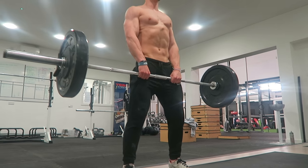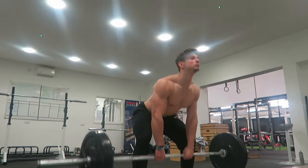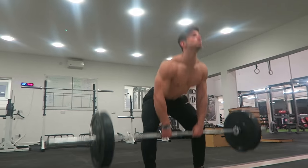Exercise number one is a sumo deadlift high pull. This exercise is basically a deadlift into a high pull. I would recommend a weight that is not too heavy — maybe go between 30 and 50 kilos.